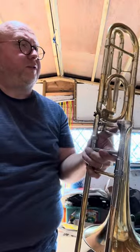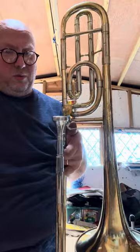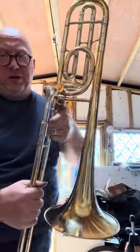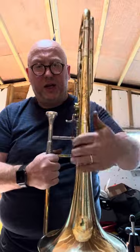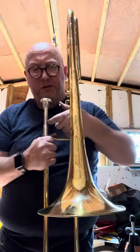If you are in the market for a Conn 88H but can't really afford one, this would be a fantastic alternative. As you can see, it's in good condition cosmetically. There are some dinks in here that are difficult to shift, but they're only cosmetic and it's not bad at all.